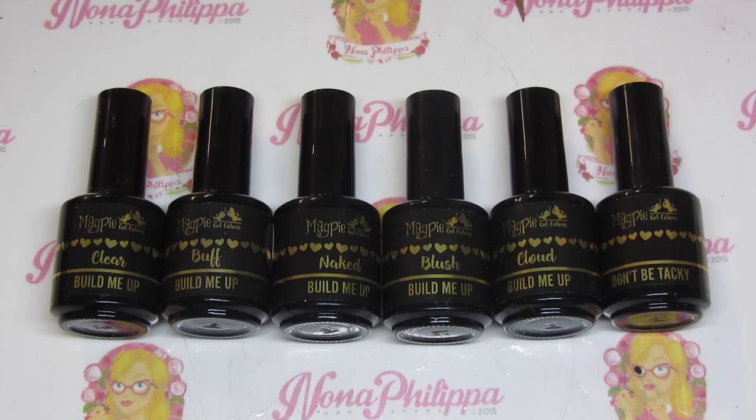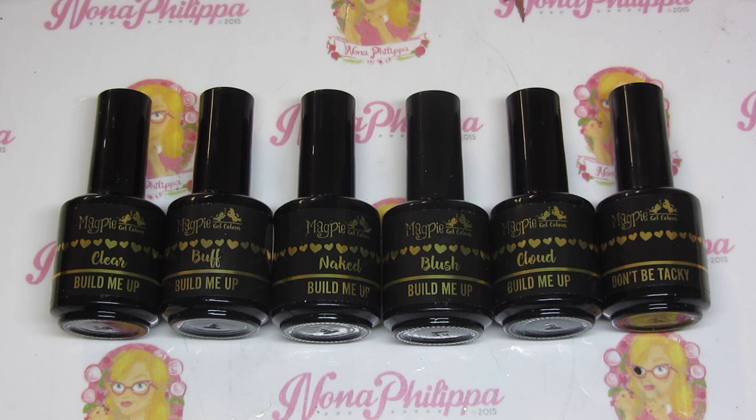Hi guys and welcome to today's video. I've got a very exciting Magpie video for you today. Magpie have recently launched their Build Me Up collection, which is a builder in a bottle — a builder gel.